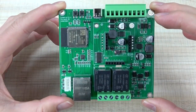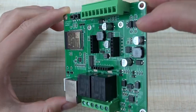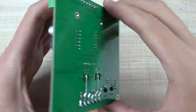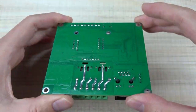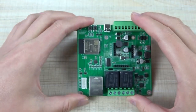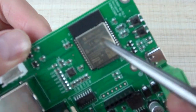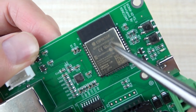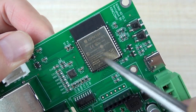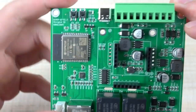Let's look at the hardware details. This is the A2 board PCB, front side and this is the back. Here is the ESP32 module. We have used this module. This is the Wi-Fi reset and ESP reset button.